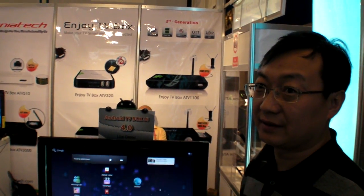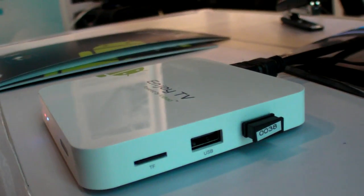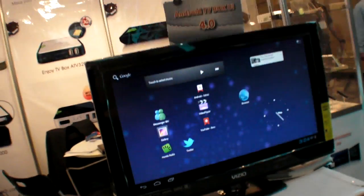How much storage do you use? 512 megabytes. And RAM? The RAM is 2 gigabytes. And you can expand with a USB hard disk? Yes. USB or micro SD? Micro SD as well. And the only output is HDMI, plus Ethernet and another USB port. Wi-Fi is built inside.